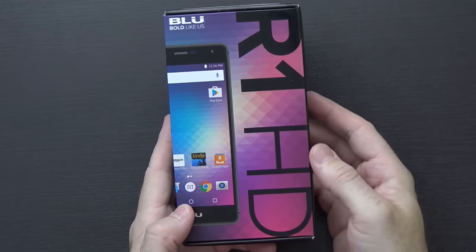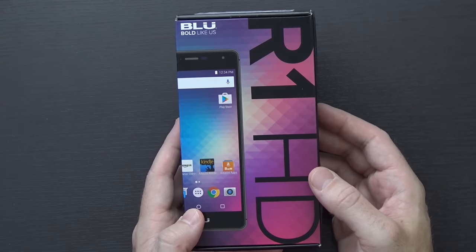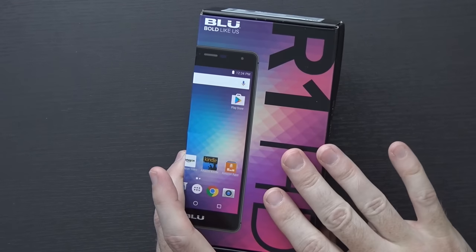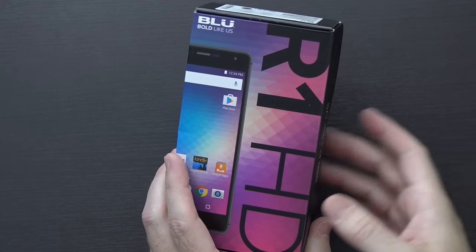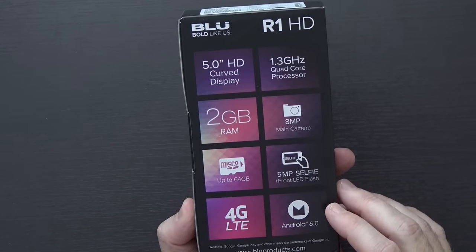On my news video a couple of weeks ago I mentioned that Amazon was going to be rolling out some devices with exclusive offers built-in with significant discounts. There are two of these devices right now: the new Moto G and the Blue R1 HD, which I have right here. For the R1 HD there are two versions — without ads for $99 or $109 — but with Amazon preloaded ads they drop to $49 and $59 respectively. I picked up the 2 gigabytes of RAM version for $60.